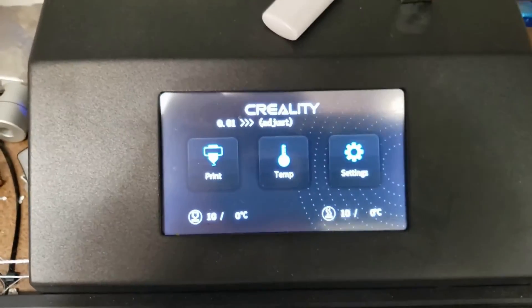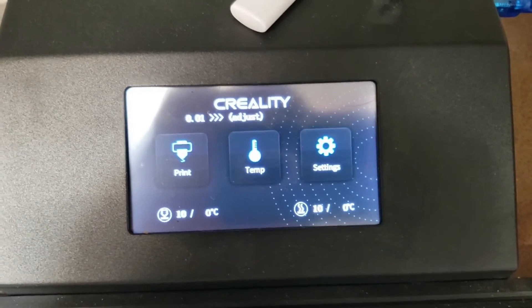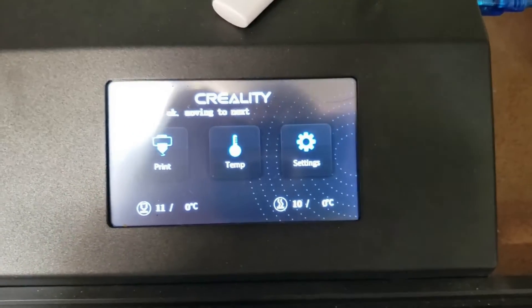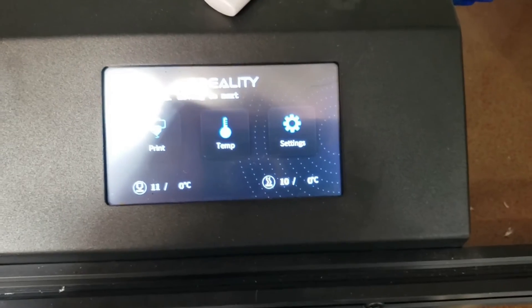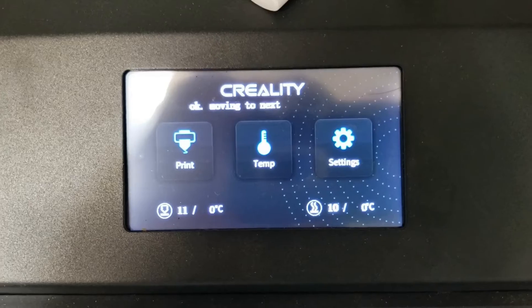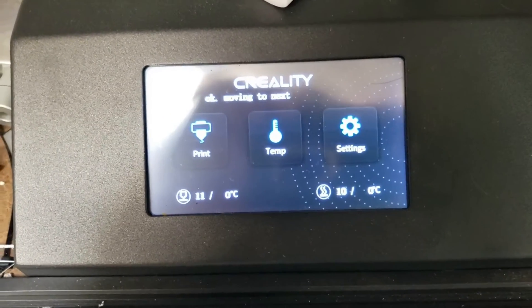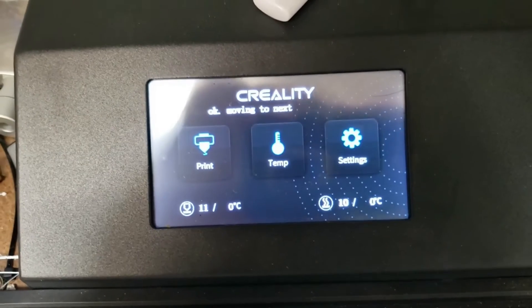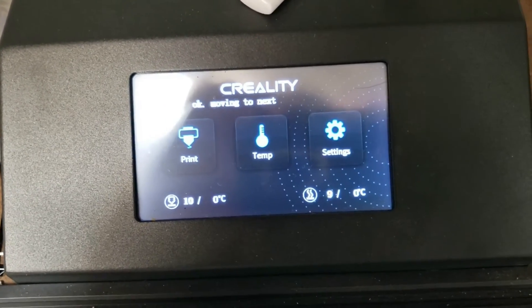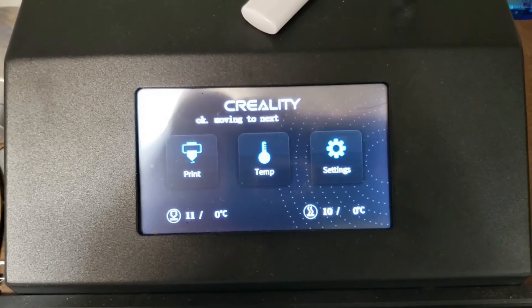I do have automatic bed leveling, but I'd rather have the base of my prints be as flat as possible anyway, which automatic bed leveling compensates for. But to very close examination, you would be able to notice the difference if your bed wasn't level, and you might have some adhesion issues too. So that's why it's important to make sure your bed is level.